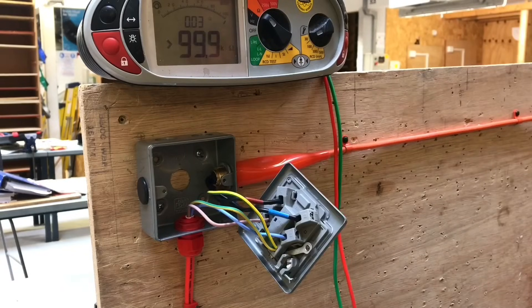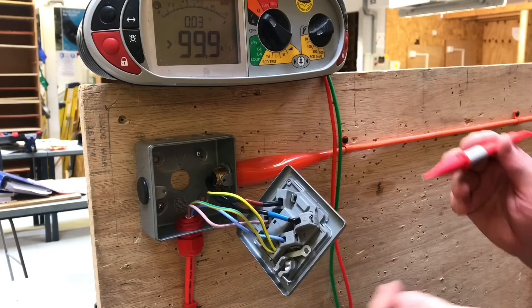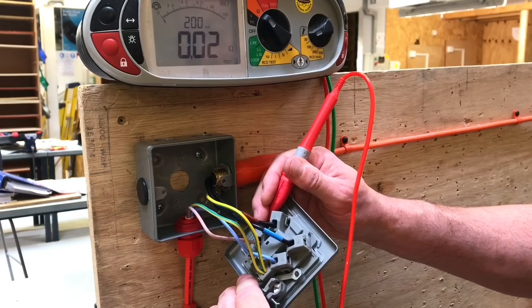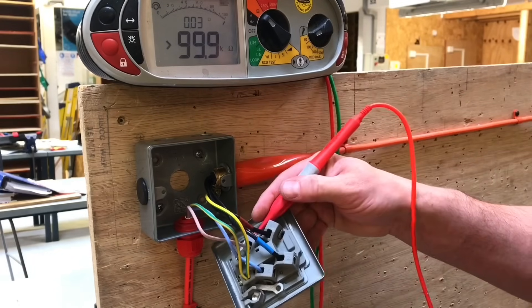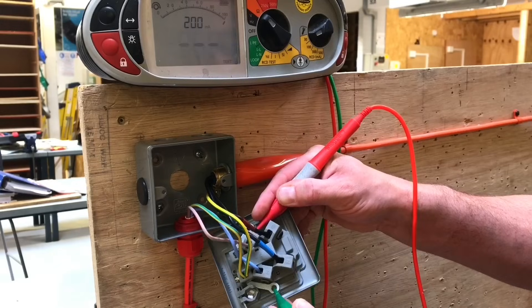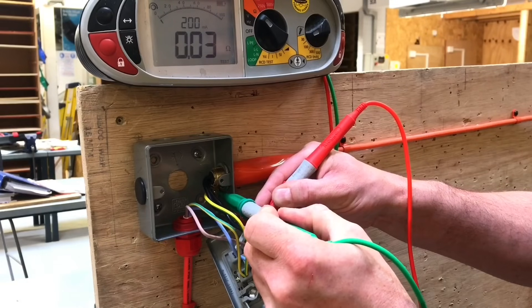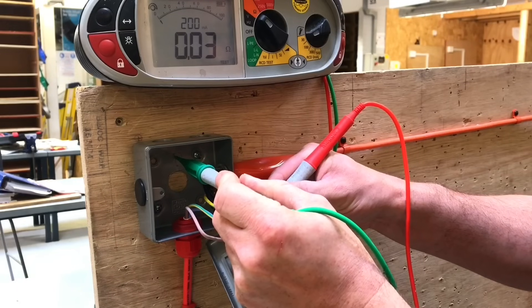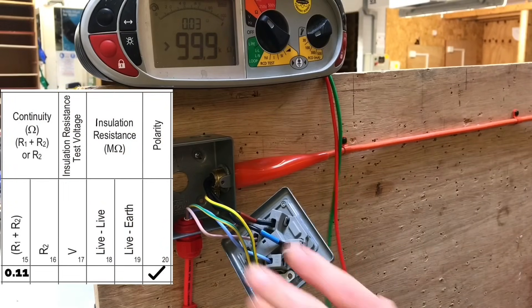We need to prove continuity of the CPC at all points on the radial circuit. I've come back to the fuse connection unit, which has a metal back box and metal front plate — both exposed conductive parts. Testing between line conductor and CPC gives a reading of 0.03 ohms. I also test to the front plate — 0.03 ohms — the conductor in the back box — 0.03 ohms — and the metal back box itself — 0.03 ohms as well. Of all the readings achieved on the radial circuit, I record the highest one. Covers are now returned.